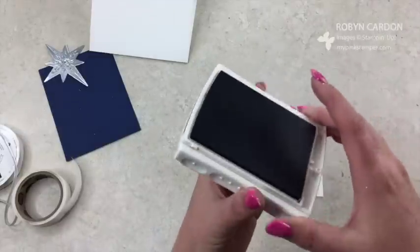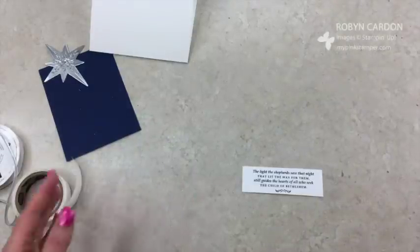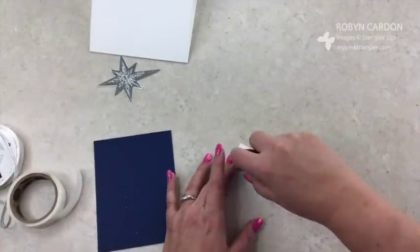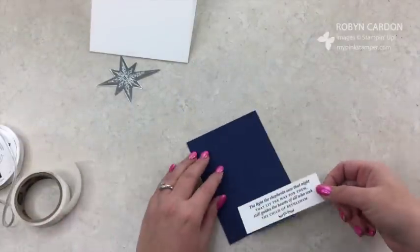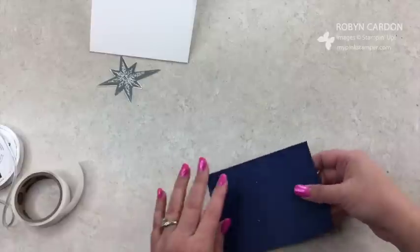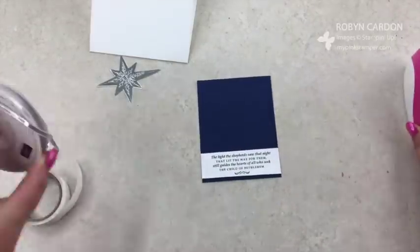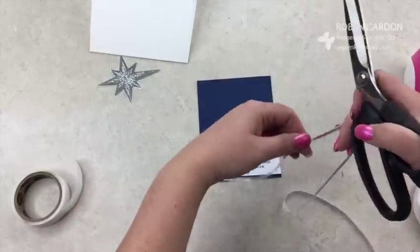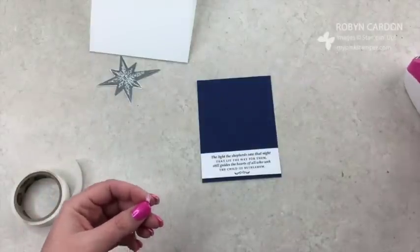If you don't want to use a sentiment like that, there's a Merry Christmas in there, and star sayings too. Now I'm going to turn this over, use the snail adhesive, and put it on the card, leaving a little bit of the navy showing on the bottom. Then I'm going to use tape and the silver ribbon — this is the one-eighth inch silver ribbon. I love it, I use it all the time — and cut it like so.